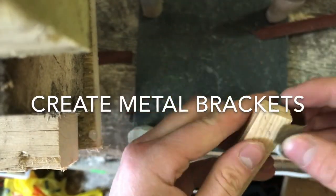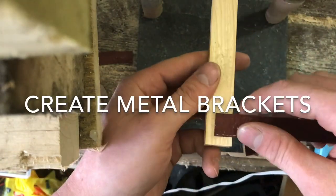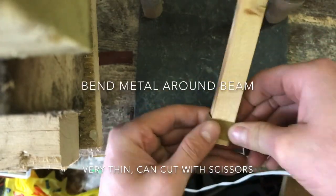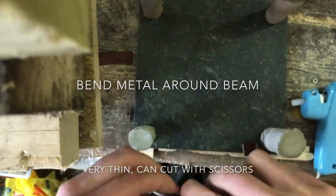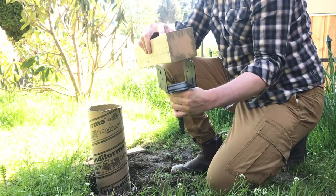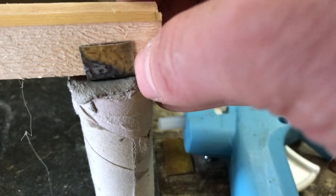Creating our brackets, we're using this thin metal. You can easily bend it and also cut it with normal scissors. Let's center those brackets right in the middle of our piers.